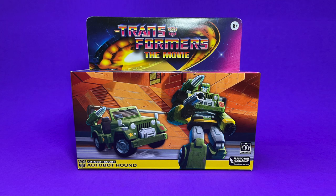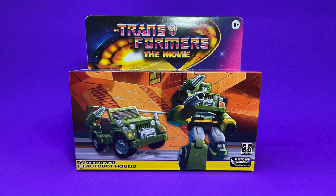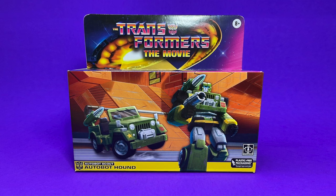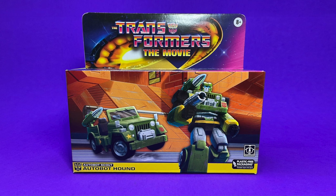Here's a closer look at the front of the package, and I gotta tell you I really love the colors, the nostalgia — all of it. The pinks and the purples — well, of course, because that's my channel colors — but the greens, the oranges, the bright yellows. Man, this just looks great.